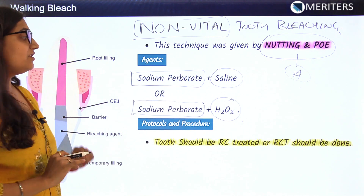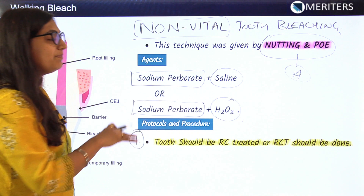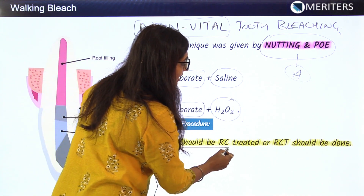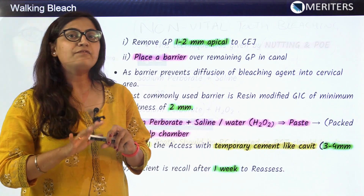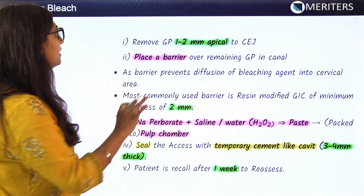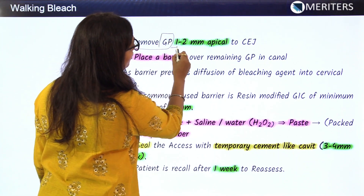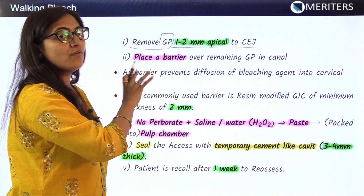Now, the protocols and procedures to follow: First, since the pulp is already involved, the tooth should be root canal treated. After root canal treatment is done, the second step is to remove the gutta-percha 1 to 2 mm apical to the cemento-enamel junction.